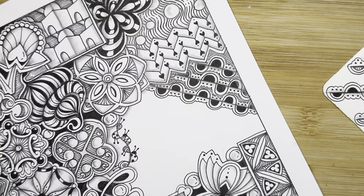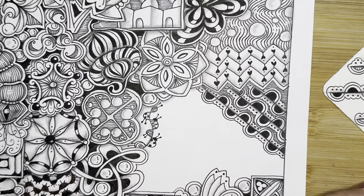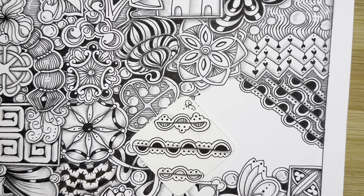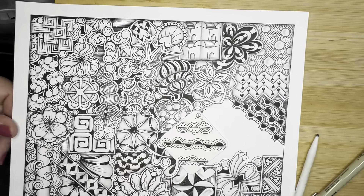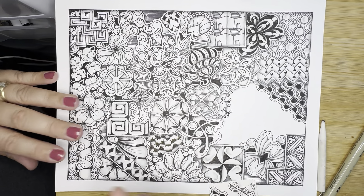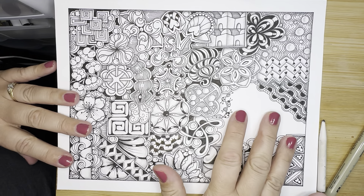I think we did it! You just never know what something's going to look like — and look at how cool that turned out. I'm going to zoom out. I hope you love yours. Look at that — we've got spots for two more tangles.